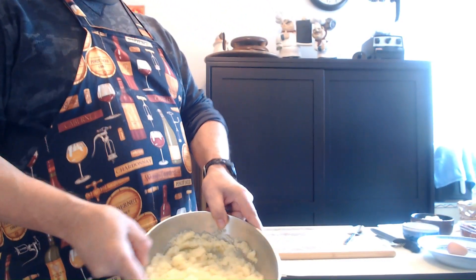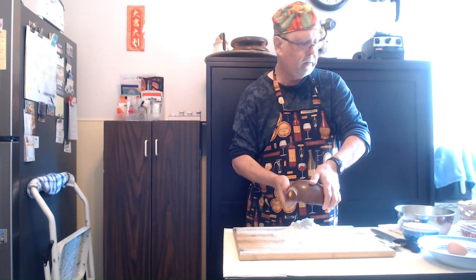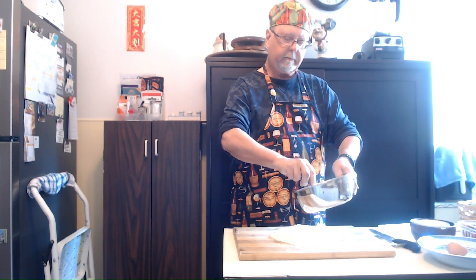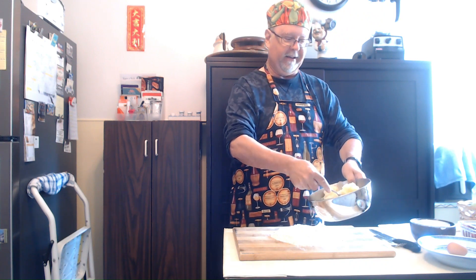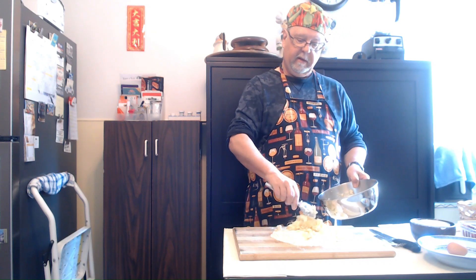I saved you the trouble of seeing me boil potatoes — I boiled and mashed about two pounds of potatoes. From there we have to add some flour, about two cups. Now this is the hard part. This is still a bit hot, but it's supposed to be. I know how to make gnocchi, I just haven't actually tried it. So we're going to find out today if I can do it or not, and if it's worthwhile or just letting somebody else do the hard work. I'm always up for a challenge. And if it works out, Bob's your uncle.